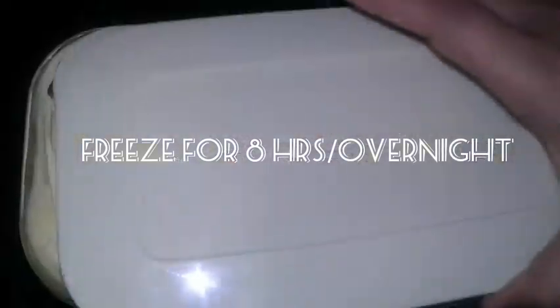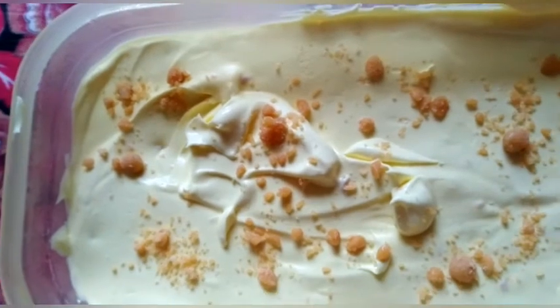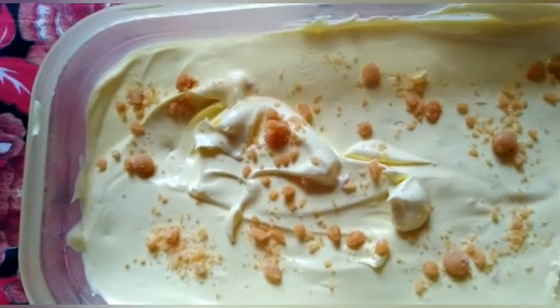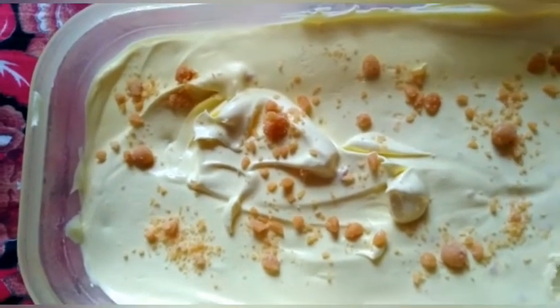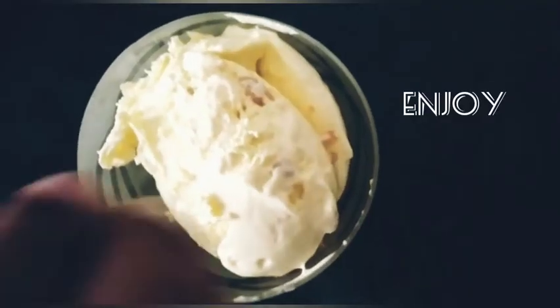Freeze it for about eight hours or overnight. Once your ice cream is ready it will look like this — enjoy your butterscotch ice cream with some praline and butterscotch sauce on top!